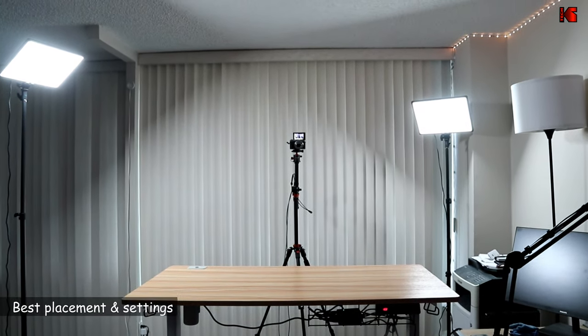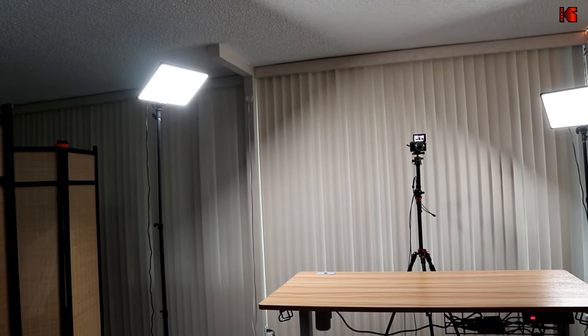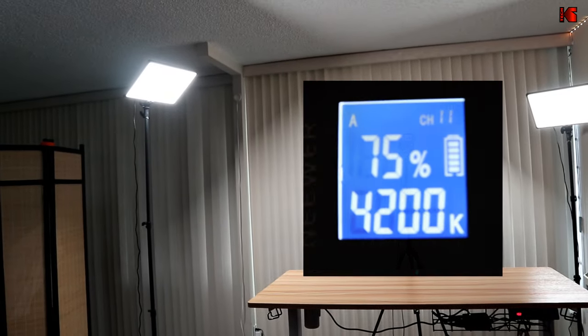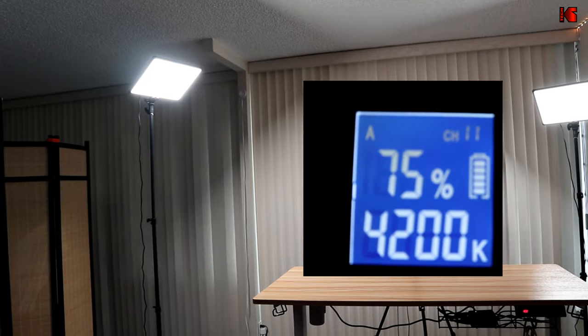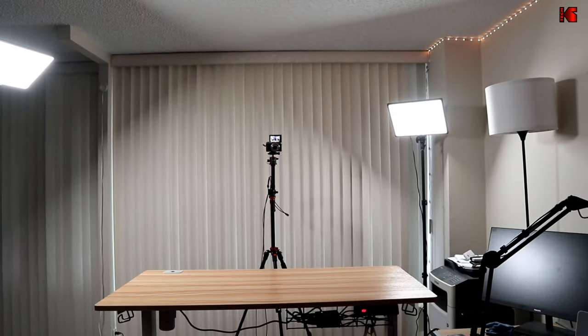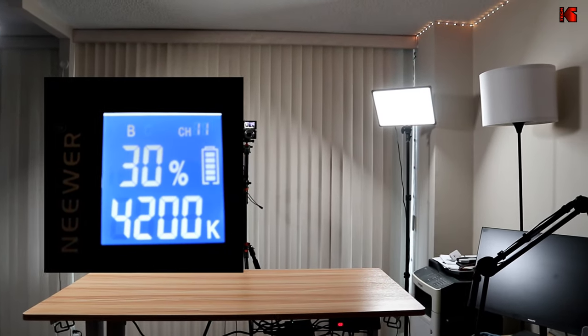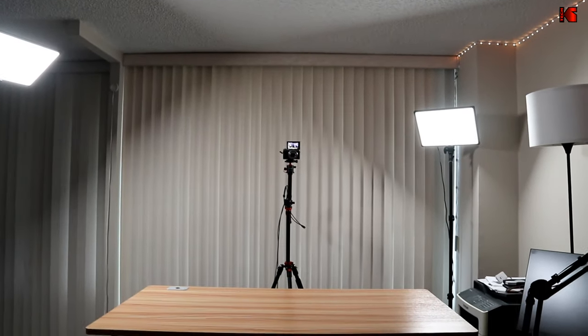This is the best placement and settings I found for the lights. I have my camera in the middle and this is the desk where I shoot the videos. On the left I put the key light at 45 degrees, angled it down so that it doesn't light the background, and placed it at a higher position than the fill light. The key light is set to 75% intensity and 4200 Kelvin. The fill light is to my right at 30% intensity, 4200 Kelvin, and it is lower than the key light.